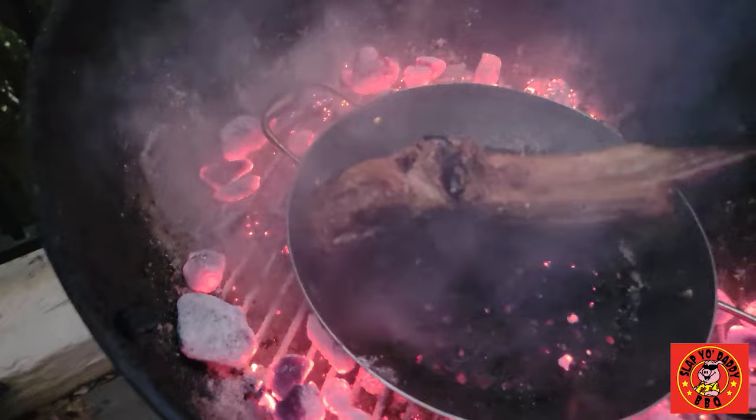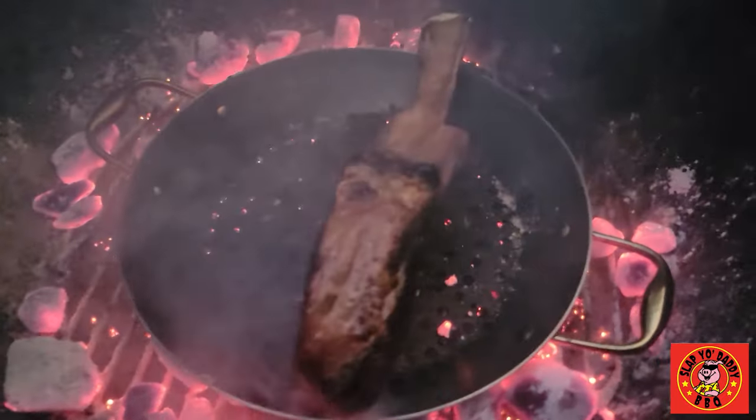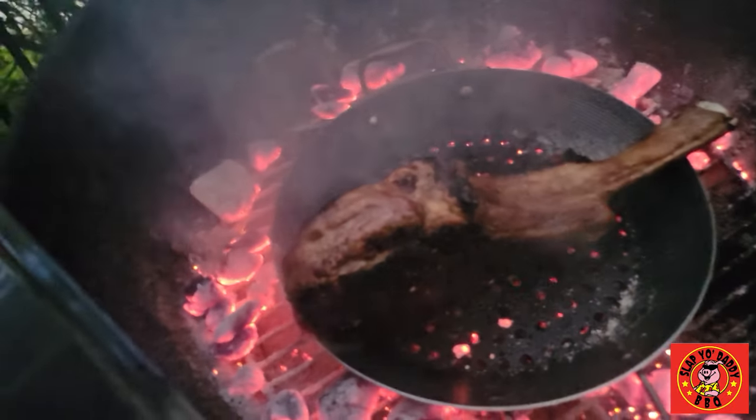Absolutely gorgeous. See the side now — absolutely beautiful.